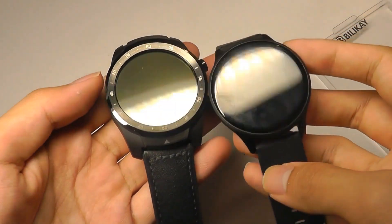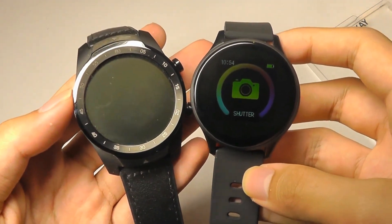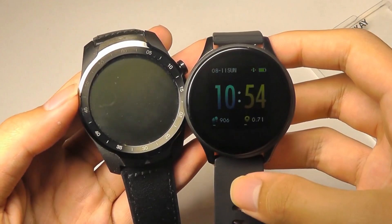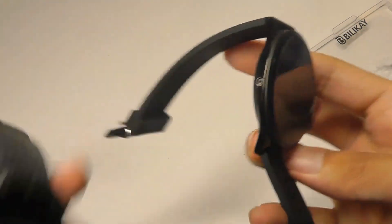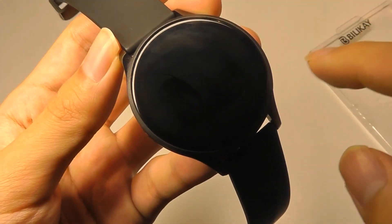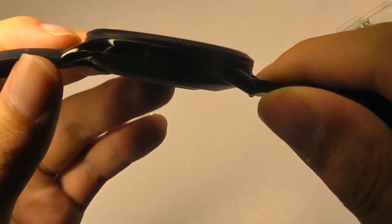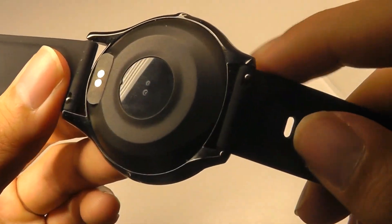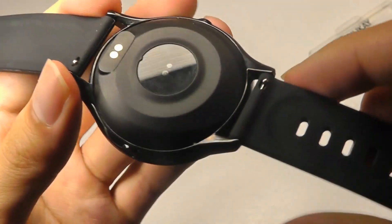As a quick size comparison, here it is with a Mobvoi TicWatch Pro. It has about the same diameter on the front, but it's much smaller in terms of the footprint from the side — you can see how much thinner it is. The watch itself is made out of 2.5D tempered glass on the front, curved off at the edges, and the body is made out of polycarbonate plastic with chrome and aluminum accents on the sides, plus an optical heart rate sensor on the rear.